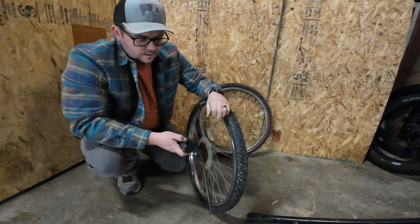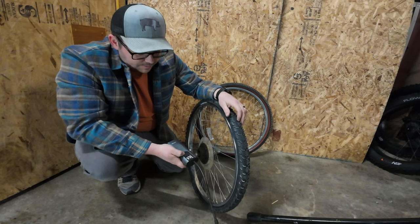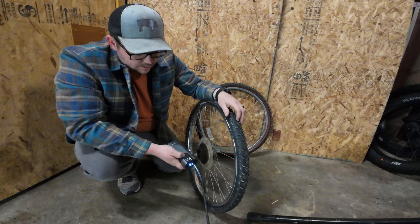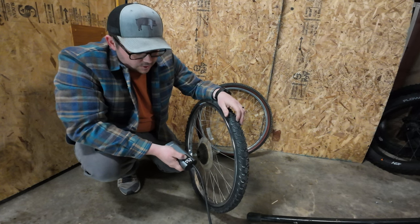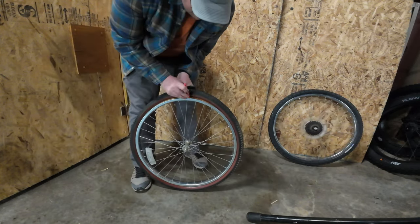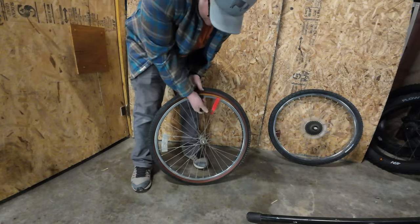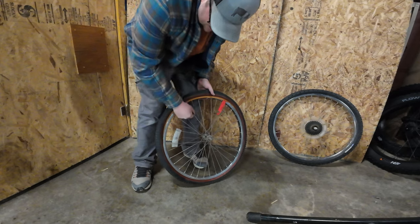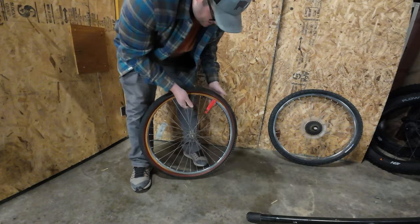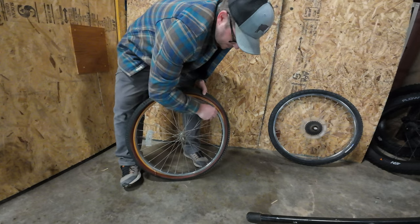It's 26-inch, so I think I'll run — I'm mostly going to be on pavement, so I'm going to set it up at 30 psi. That's a crispy tire. A little bit of dry rot.